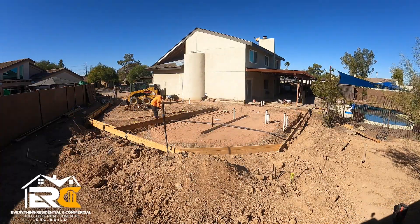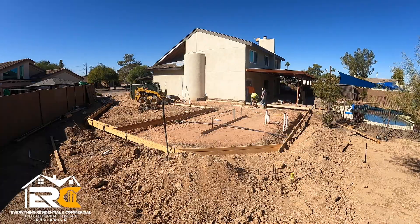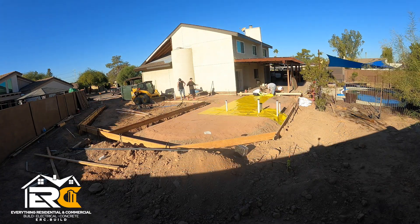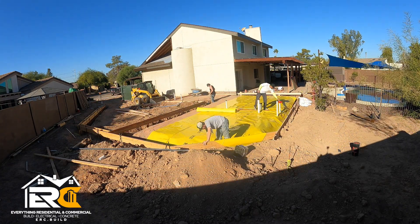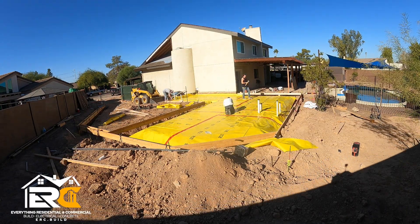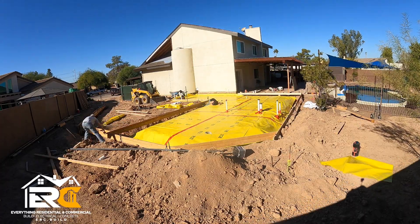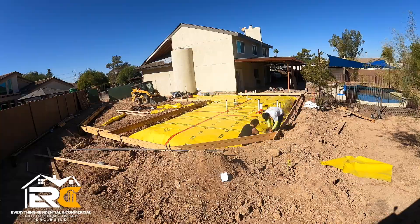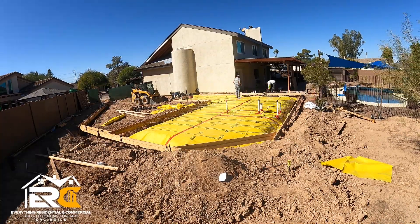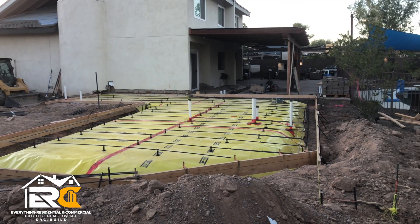Once all that is done we go around and correct all our formwork, because by this time it's been a couple of weeks. We use a laser and string to get our forms exactly where they need to be — they've probably dropped a quarter inch or half inch. Once that's good to go, it's time for the vapor barrier. This vapor barrier is 15 mil plastic — you can't get it at Home Depot, they only go up to four or five mil. It was about six to seven hundred dollars. We got the Siga tape and taped it all up, then started putting rebar in. The rebar inside the footing is required; I also added extra rebar in the slab to reinforce it a little more.